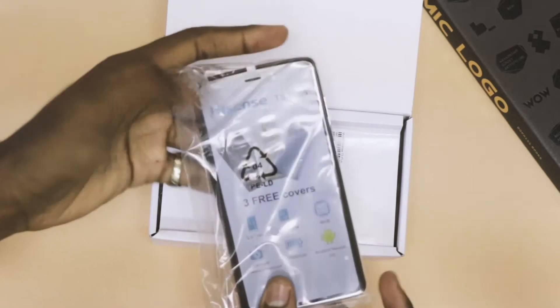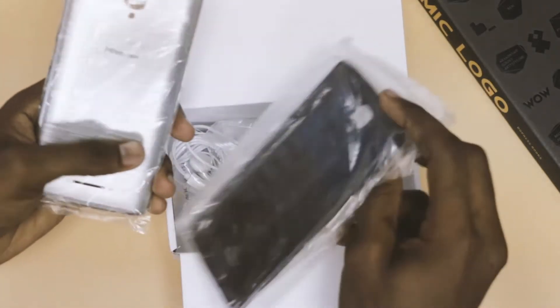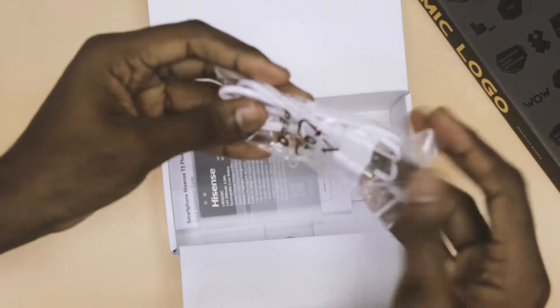Inside you'll find the T5 device itself. It also comes with three back covers, a pair of earphones, a two-pin charger, a USB 2.0 cable, a battery, and a quick installation guide.